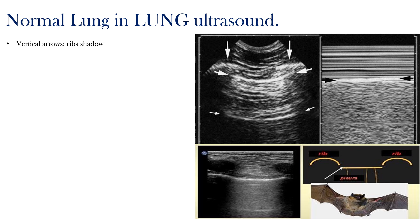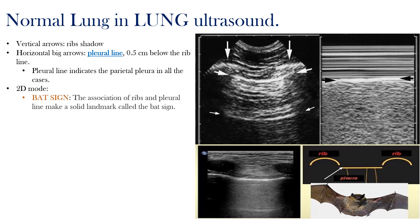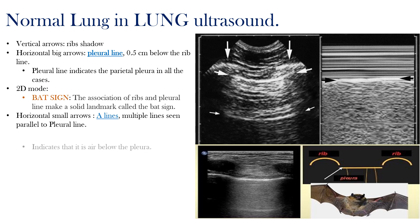The vertical arrows indicate the rib shadow, and the horizontal large arrows are the pleural lines about 0.5 cm below the rib line. The pleural line indicates the parietal pleura in all cases, and we see the BAT sign — the association of the ribs and the pleural line making this recognizable landmark. The horizontal small arrows are A lines, which are multiple lines seen parallel to the pleural line and are reverberation artifacts. Seeing A lines indicates that there is air below the pleura.